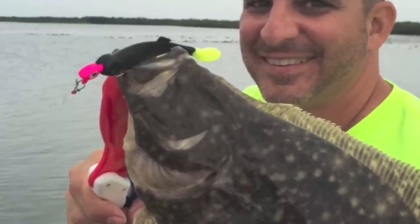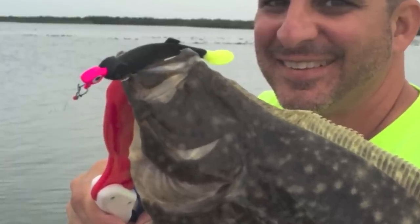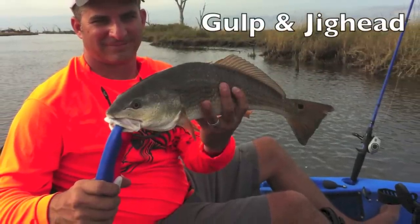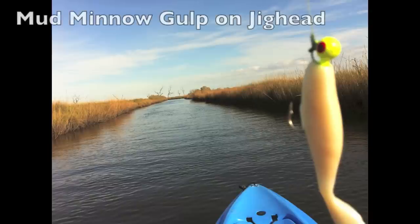This paddle tail will do all the work. If you just do a slower retrieve, they'll smack it as it passes over their head. Whether on the flats or in the marsh, if you're in skinny water, put on a jig head and put some Gulp on there of any sort. Pecking the bottom this way or doing a slow retrieve will result in a lot of hits.